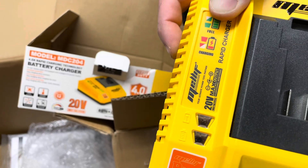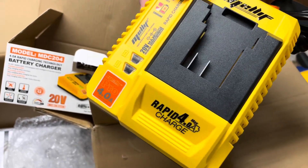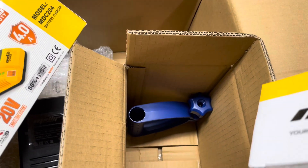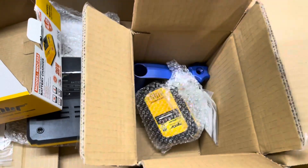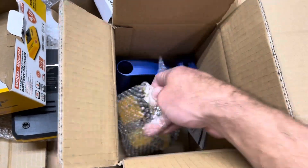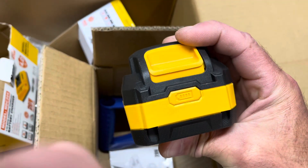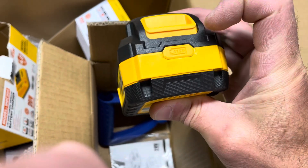This is the Mellus charger — really nice build, and it charges out at four amps. There's a handle too, still got to put that together. This is a really nice battery pack. How does this work?